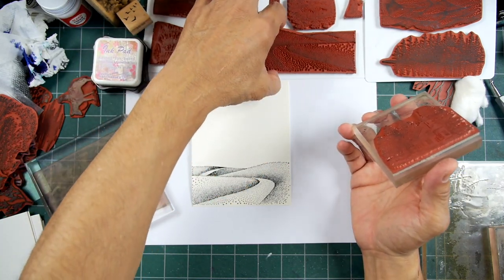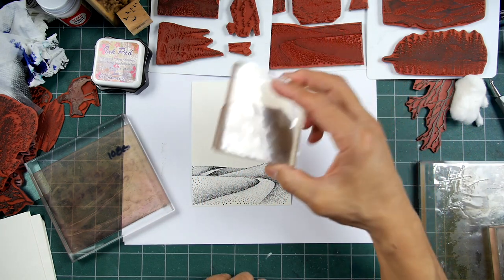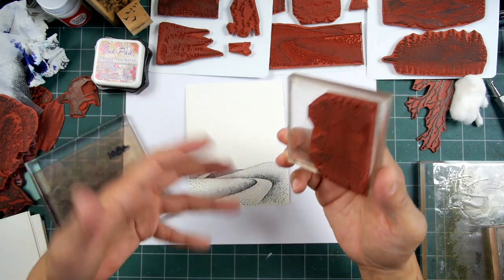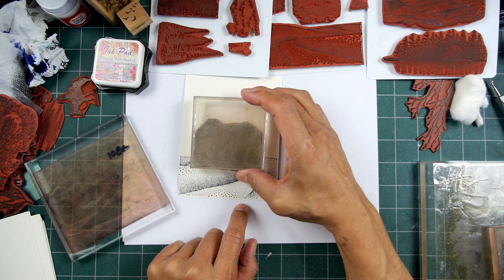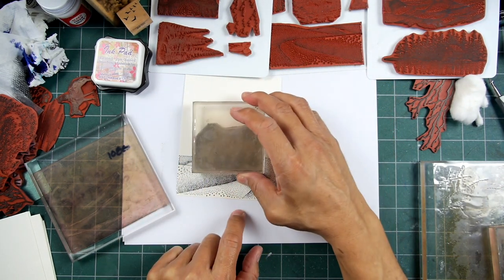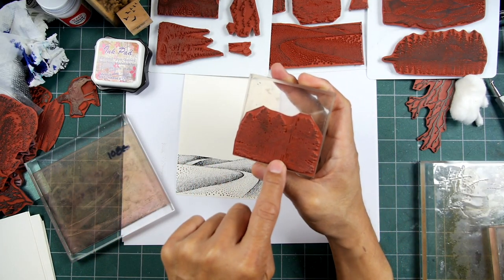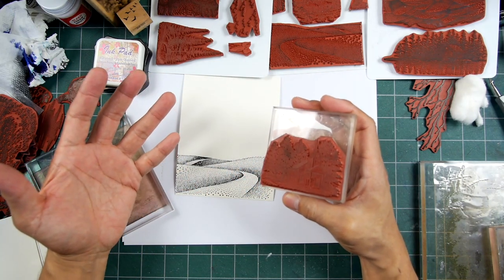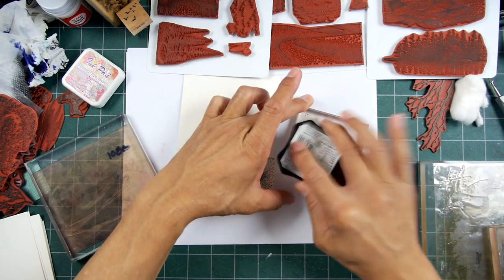I also have this road leading into the scene. I could have stamped the chapel first and then added the road leading into it, but going back to basics, I just think it's easier to place our chapel on top of this rather than doing the larger stamp and trying to match that part up. I can see exactly where it's going to go. It could be either way though.